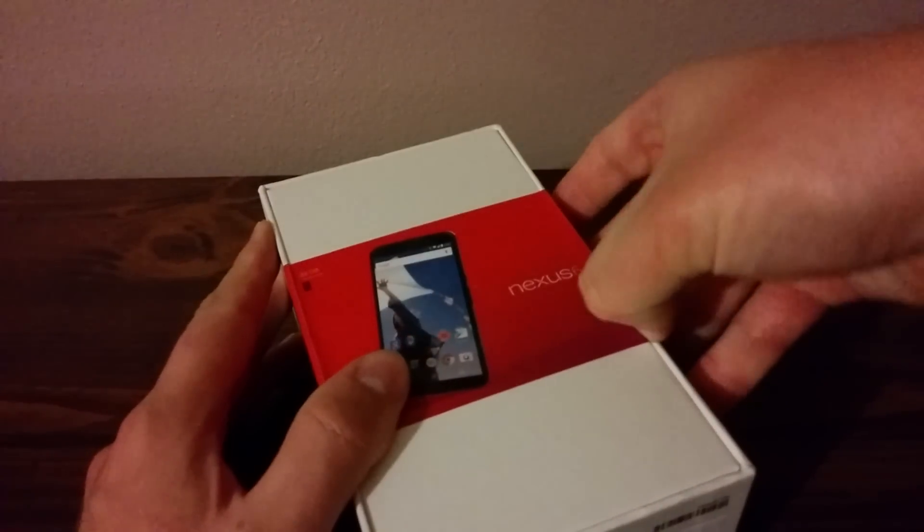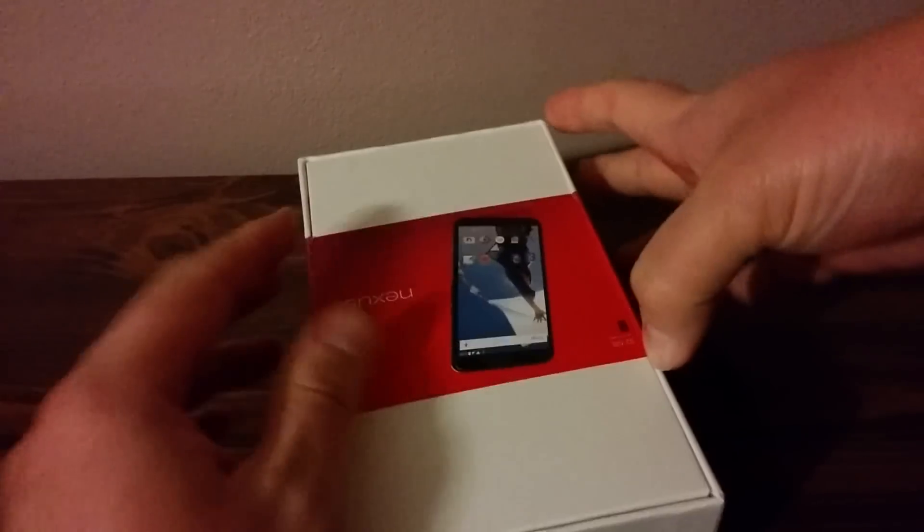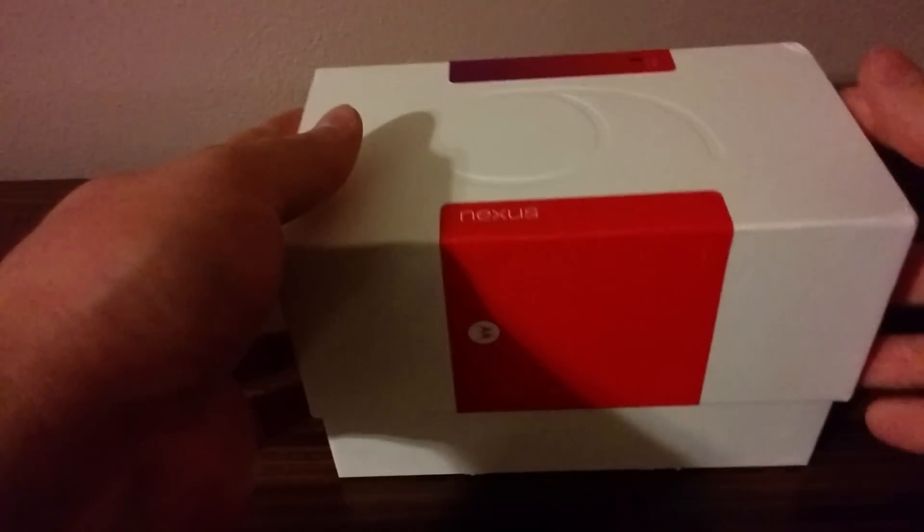I don't have my scissors to cut this, so I'm just using my nails. There we go. Okay, so let's open this up. And there it is — wow, this is a big phone.